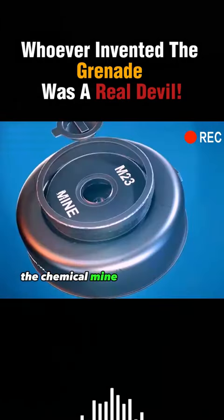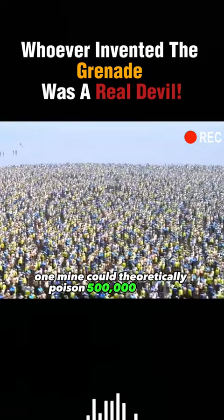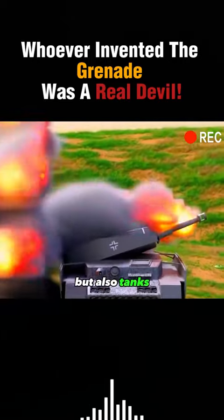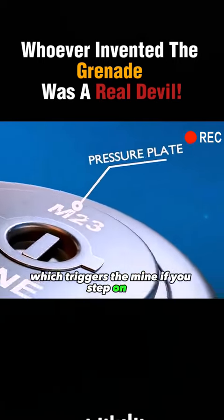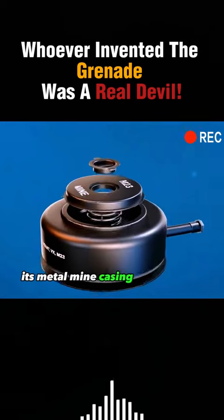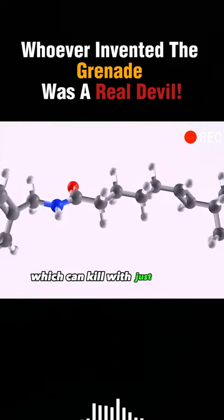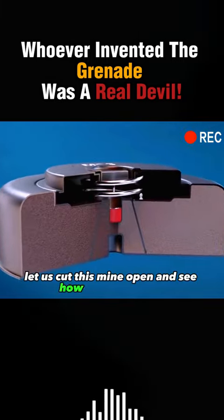The person who invented the chemical mine was even more of a devil. One mine could theoretically poison 500,000 people, and it could be used against not only infantry, but also tanks. The top part is the pressure plate, which triggers the mine if you step on it, and this part is the safety pin, which, when removed, puts the mine into combat mode. Now let us cut this mine open and see how it works inside.